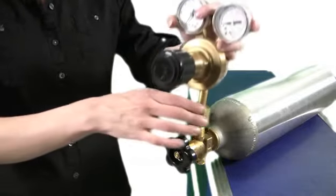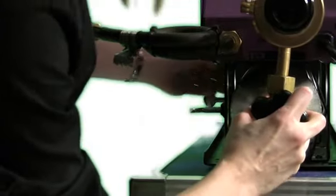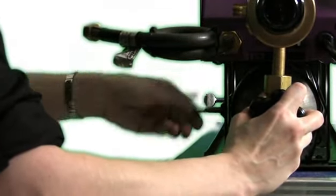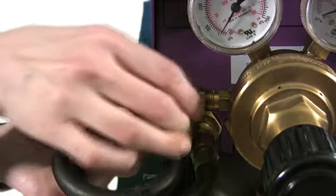To reassemble: connect the regulator to the full bottle, install the bottle in the holder making sure the regulator points straight up, and finally reconnect the regulator to the machine.